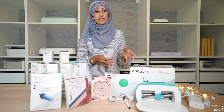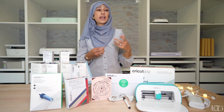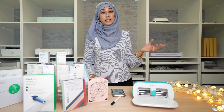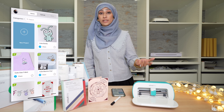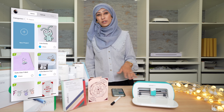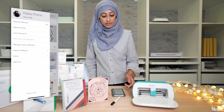Today I will demonstrate using the Design Space app on your phone and connecting that to your Cricut Joy. You can, of course, use your laptop or desktop, but I want to demonstrate using it on the phone because the Joy is supposed to be a frictionless, easy craft machine to use — and what's easier than grabbing your phone and knocking out a quick project? Go to the App Store or the Play Store, search and download the Cricut Design Space app, and then you might need to set up an ID if you're not an existing Cricut machine owner. Once you've done that, you'll find yourself on the homepage.